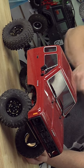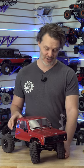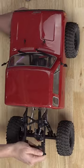It was actually this Sendero body from Element that I brought with me. This is now a running vehicle, and it crawled so well. I was extremely impressed, and I think I want to do some more work to this body, but it was super easy.